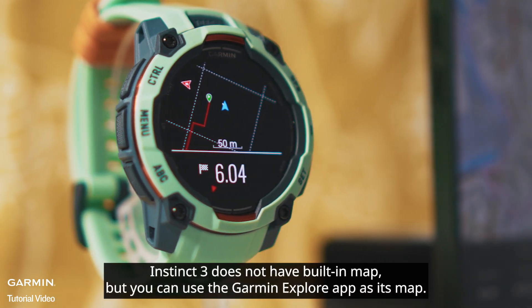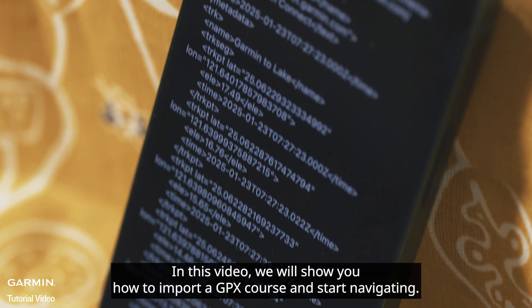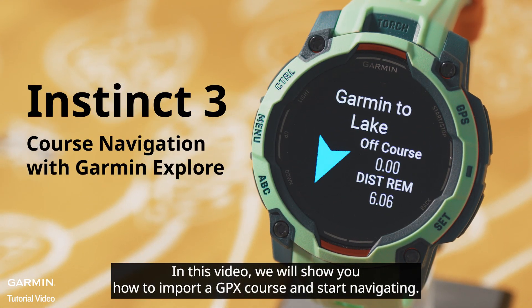Instinct 3 does not have a built-in map, but you can use the Garmin Explore app as its map. In this video, we will show you how to import a GPX course and start navigating.